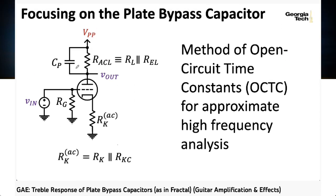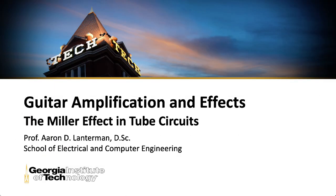In the last lecture of guitar amplification and effects, we talked about how putting a capacitor across the resistor that connects the plate to the power supply in a common cathode amplifier stage has a low-pass filtering effect. In this lecture, we'll look at another low-pass filter effect, but one that comes from the parasitic capacitances within the tube itself instead of a capacitor we've deliberately added.